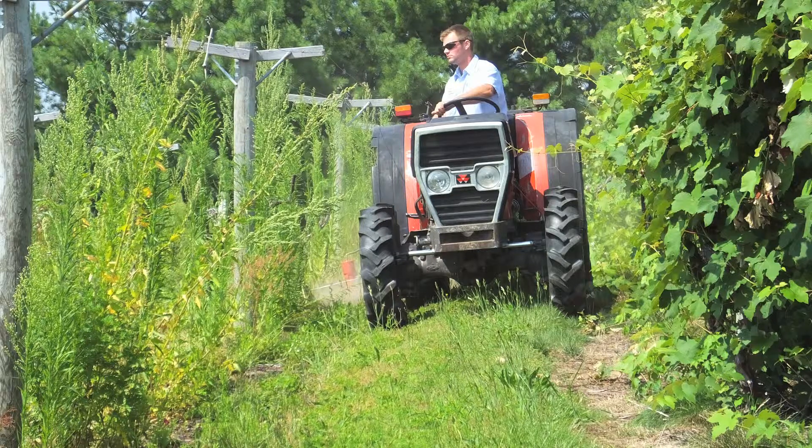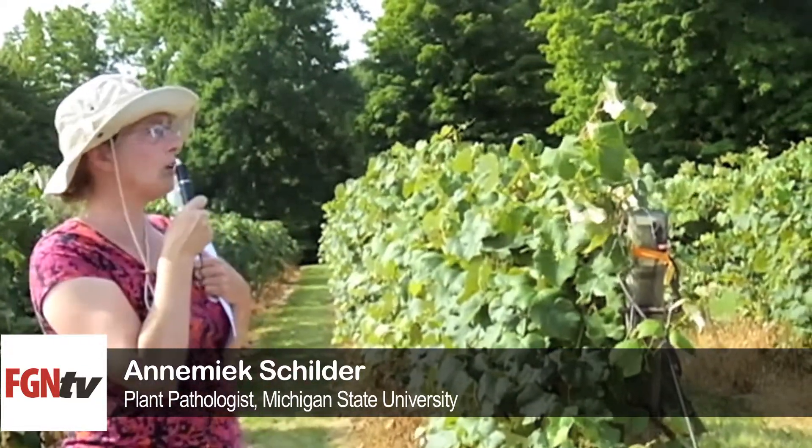Phomopsis doesn't usually start to show until about two weeks to harvest, and the main symptoms of Phomopsis are leaf spots — little yellow spots with brown centers — or spots or streaks on the canes.